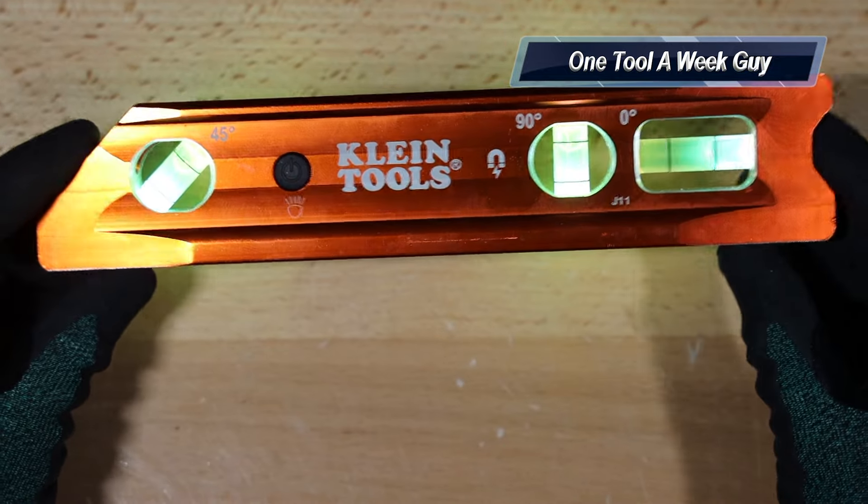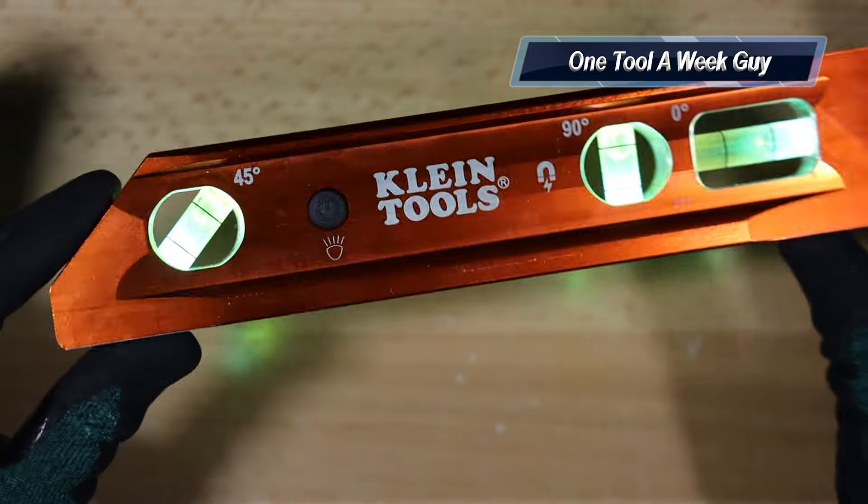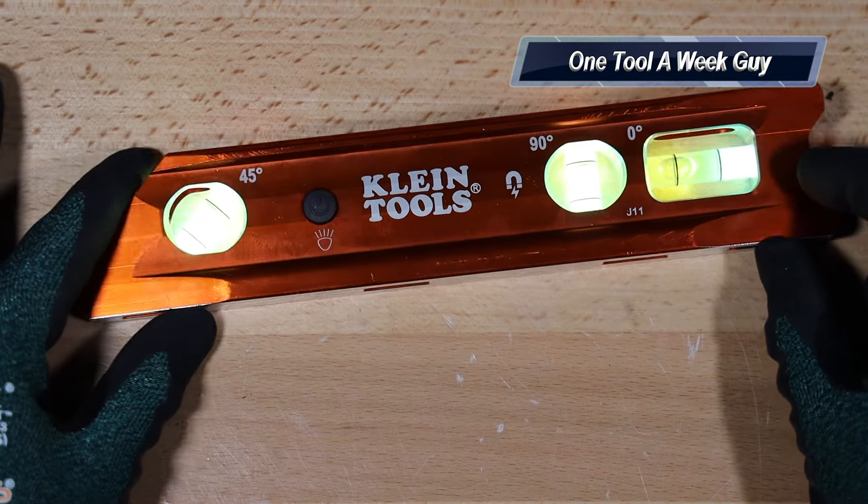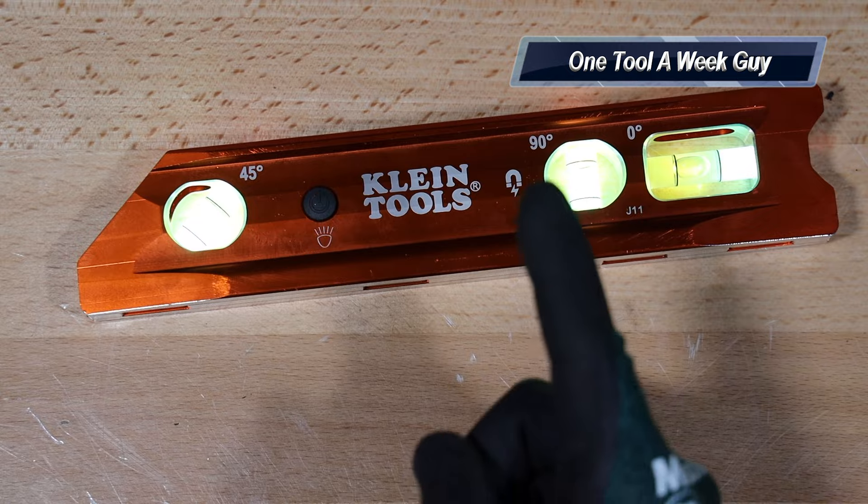I just wanted to pick it up and take a look at it to see what it was. I am going to be using it and hopefully it helps me out. As always, guys, thanks for watching One Tool a Week.